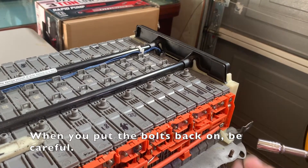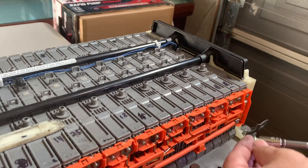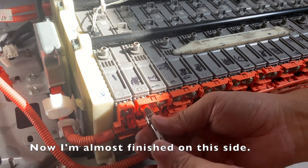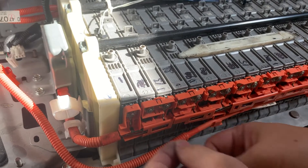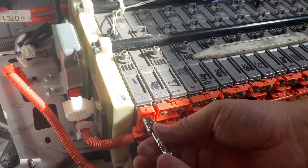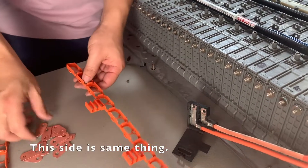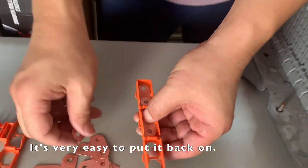When you put the bolt back on, be careful. I'm almost finished on this side, so I'm going to do the other side. It's the same thing — very easy to put back on.